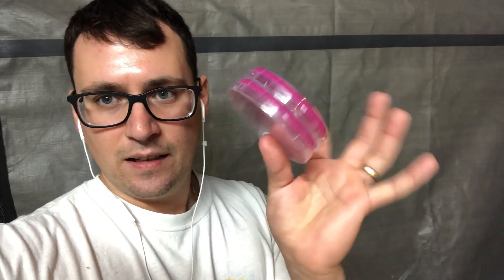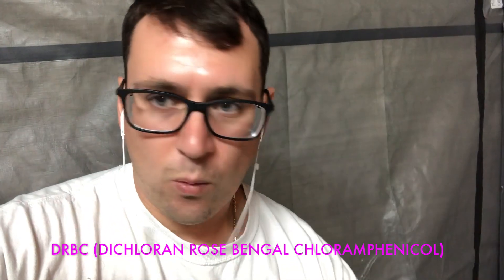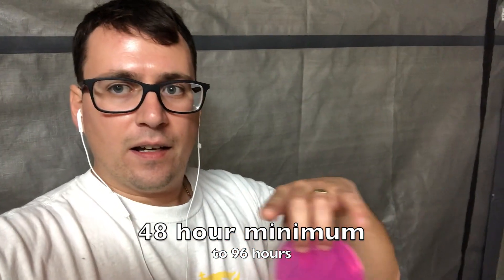One way I regularly test myself, especially for air contamination, is with DRBC plates. DRBC plates are used to quantify yeast and mold that are in the air, and one way to do that is to use a settle plate technique. It's as simple as just opening some petri dishes inside your grow room for a specific amount of time, then incubating them at about 72 degrees for 48 hours. You then quantify the colony forming units on the plate, which gives you a number you can track throughout the year, correlating those numbers with different cleaning cycles to hone in your cleaning process.